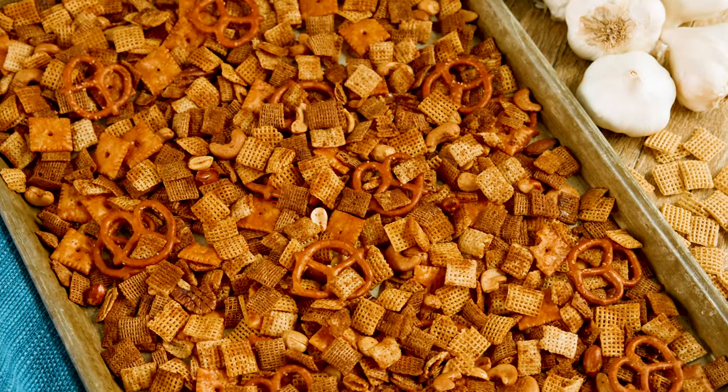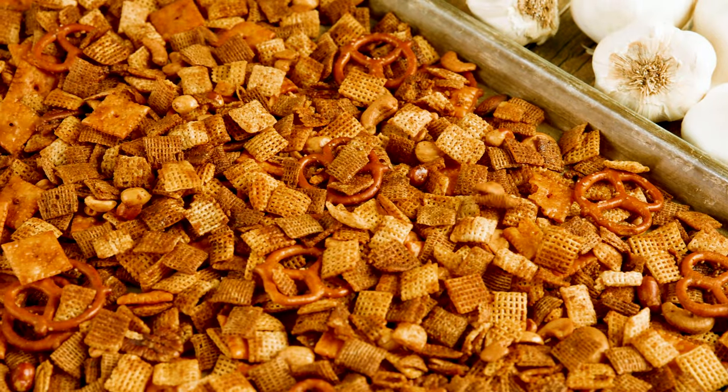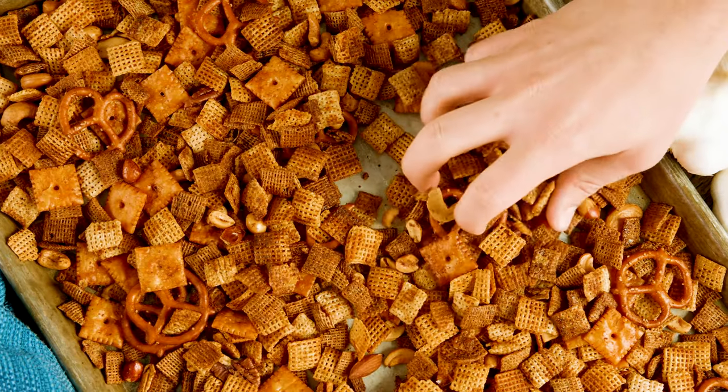Today on The Stay At Home Chef, I'm showing you how to make homemade Chex Mix. This homemade snack mix is so savory and delicious it'll disappear as quickly as it's made, and it's so easy to make. We use a homemade sauce that makes it just as good as store bought, if not better.